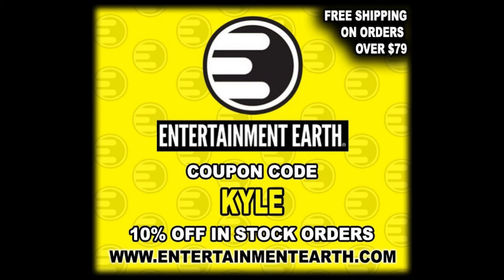But remember, for all your Muck Man, Joe Eyeball needs and a whole lot more, make sure you're at Entertainment Earth. Use discount code KYLE to save yourself 10% on stock items. Anything over $79 does ship free. You've got to get a deal out there. And if you go to the Super 7 site, super7store.com, put in code KYLEP at checkout to support this very YouTube channel. Always appreciate it out there.